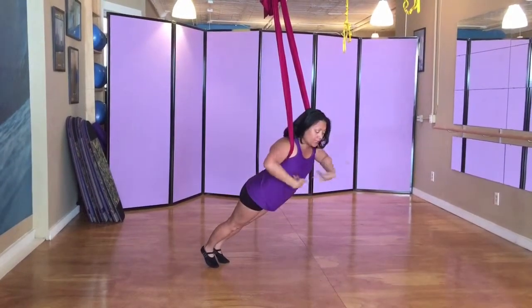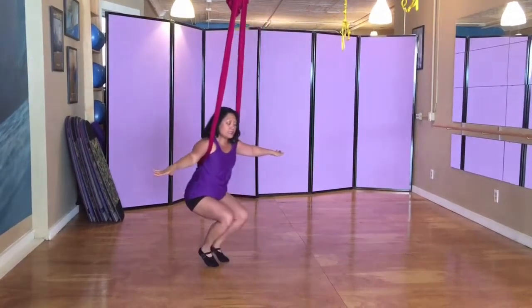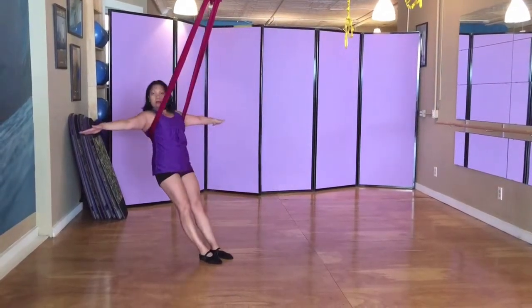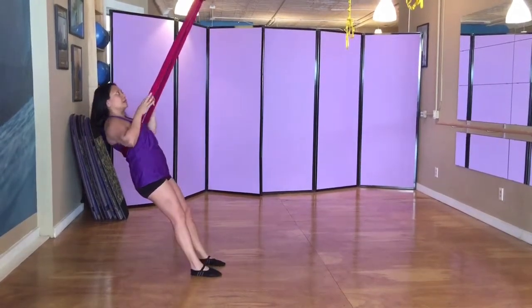And out into a plank forward. Here I'm still pulling the belly in and up, so it's a nice core engagement to come back, bend the knees into a chair again, and out. So I can incorporate that into the swing.